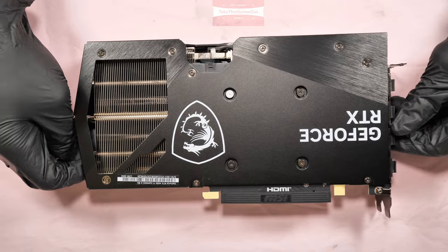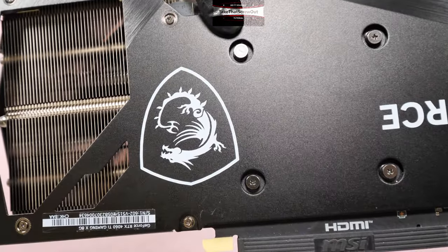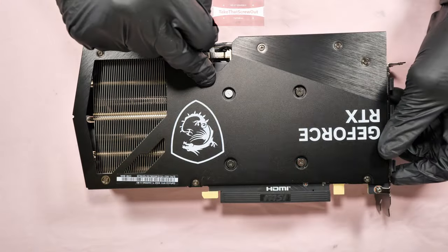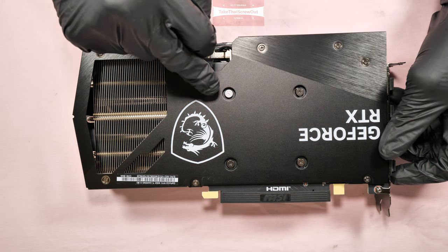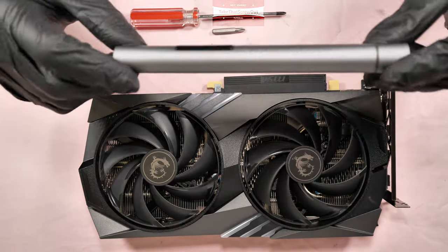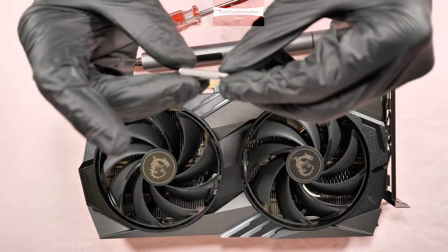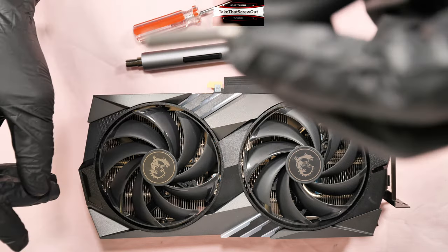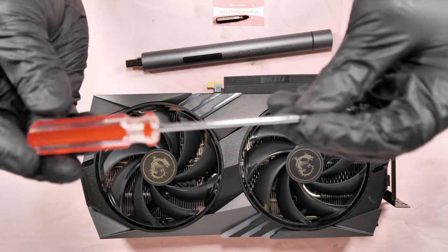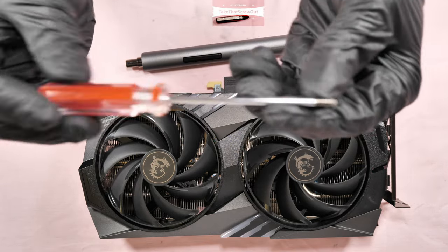Let's begin the tutorial. This card still has the manufacturer's seal intact on the screw, which means all the thermal pads inside this card are still as fitted from the factory. The screwdriver I'm going to use is the Wowstick electric screwdriver, with Phillips VH1 bits. This long screw is an ordinary Phillips screw equivalent to VH1 as well.